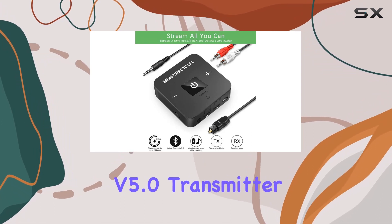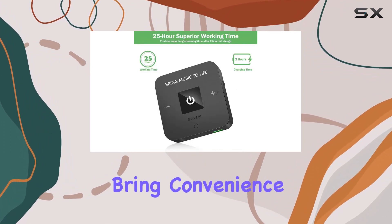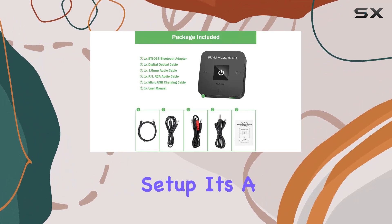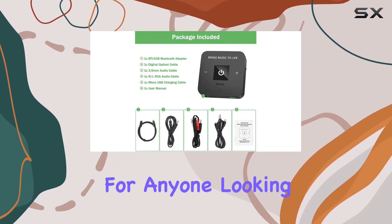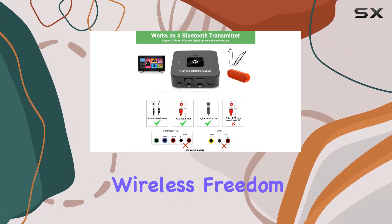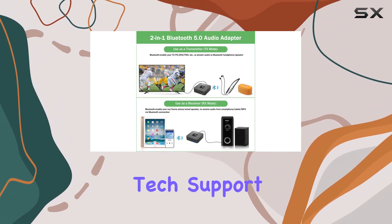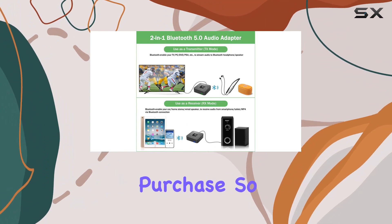In a nutshell, the Galvary Bluetooth version 5.0 transmitter and receiver bring convenience, flexibility, and impressive performance to your audio setup. It's a game-changer for anyone looking to cut the cord and embrace wireless freedom. And with a two-year warranty and lifetime tech support, it's a hassle-free purchase.